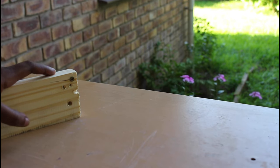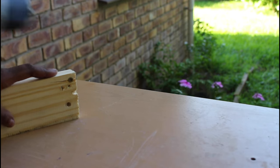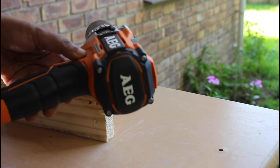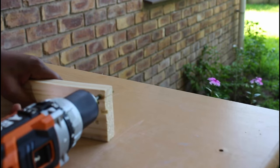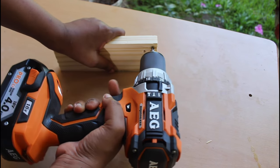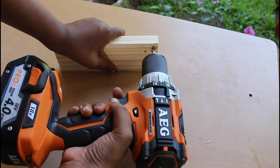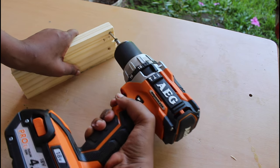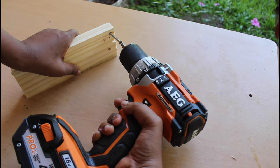Now should you have screwed in your screw into your wood and realized you've screwed it in the wrong position, what you should do is put your drill into reverse. Press down this button and then hold or clamp your wood down. Gently press your trigger, and since your drill is on reverse, you gently take out the screw.